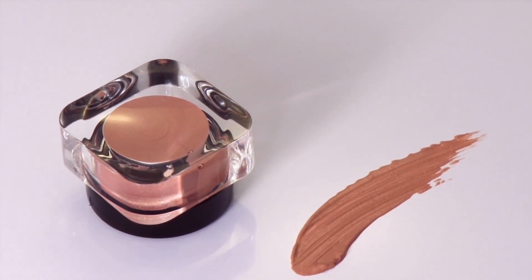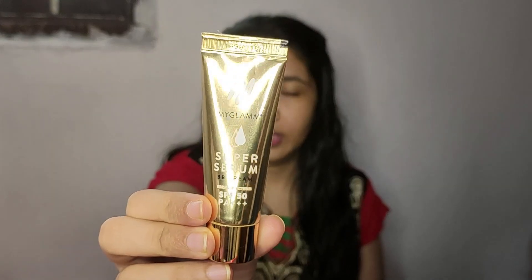Makeup base — because we are not using foundation, we are going to use BB cream. This is a good way to blend it on our skin.